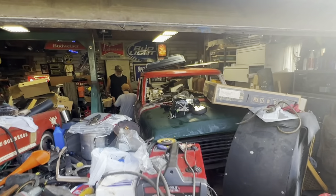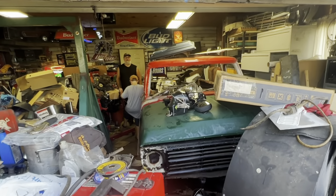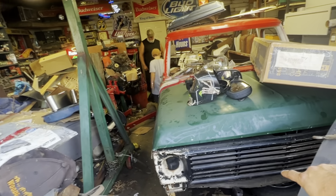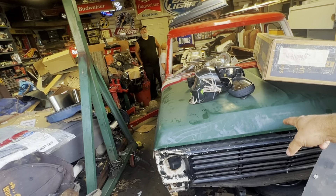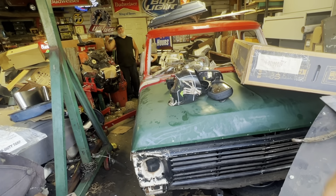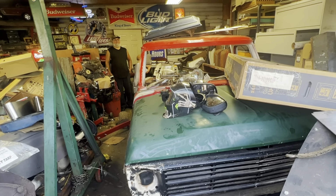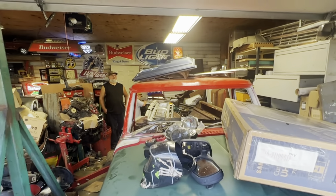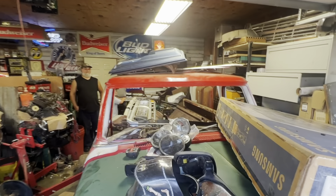I just wanted to kind of show y'all the buried Bronco project. Gerald's got a '68 grill and a bump side hood on it, but he's actually got a dent side hood out here. He's got a really nice cab to start with — super dry, rust free. I know you northern guys don't have that option.